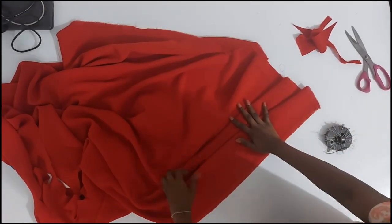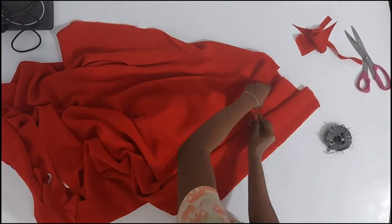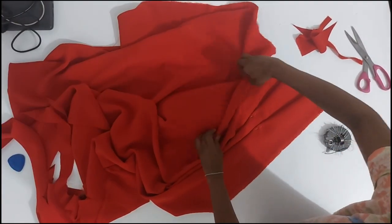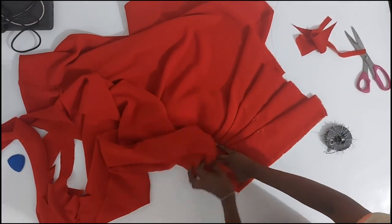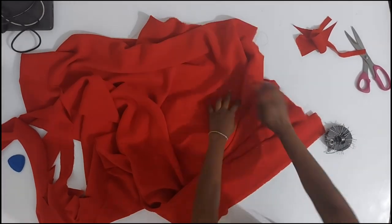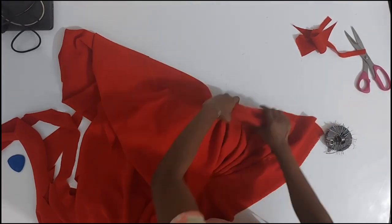This method is especially helpful when you do not have a dress form, or your customer is much bustier than the dress form, because we all know those dress forms come almost flat-chested. So you could do this — drape your fabric fully on your bodice on the flat table or on the floor.